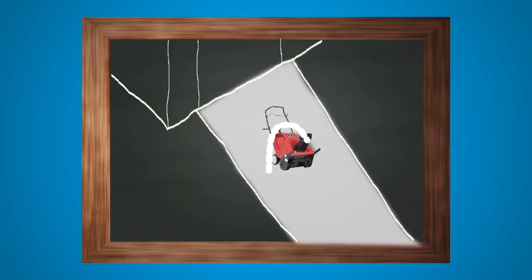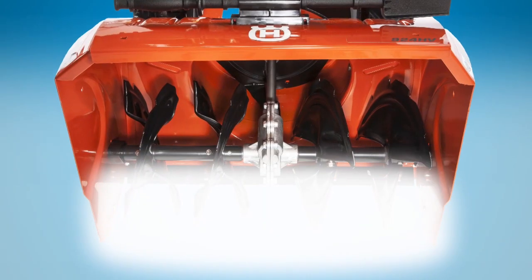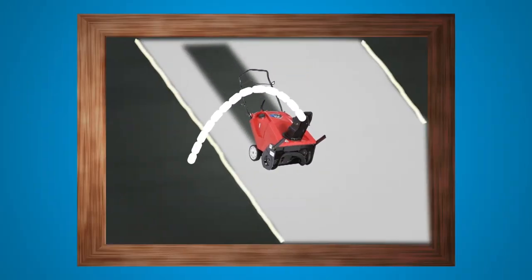Too slow, you won't get much distance with your arc. Too fast, the snow could spill out the side of your machine. Play around until you find the optimal speed.